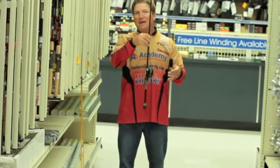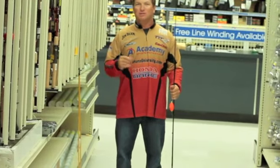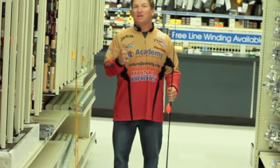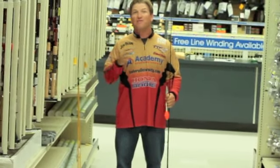Same thing with bait casting rods. Everybody wants to know what bait casting rod do you use. I use Castaway — that's one I like to use because there are a lot of different rods for every particular situation, and here at Academy we sell a lot of different ones.